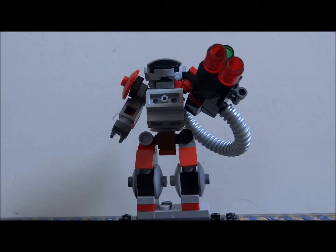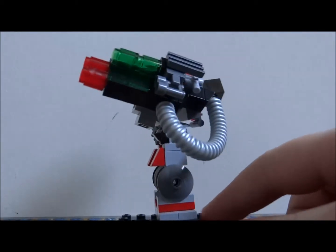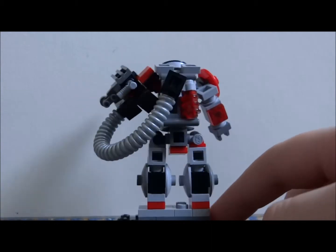Hello again and thanks for clicking on this link. The model in front of you is the heavy version. It's aimed to take in a lot of punishment and deal out a lot itself.